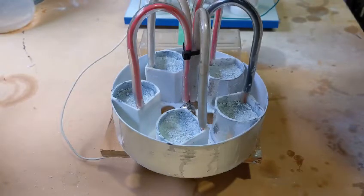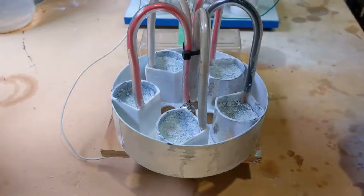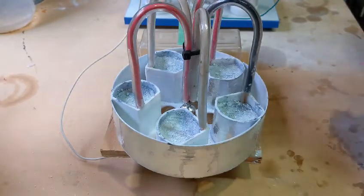Another thing I've been messing around with a lot is the high-voltage charging and discharging. In some of my experiments, there was an impulse effect where it seemed like the body was being repelled away with every spark discharge.